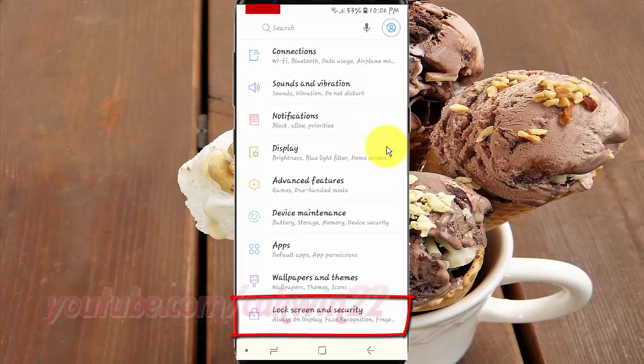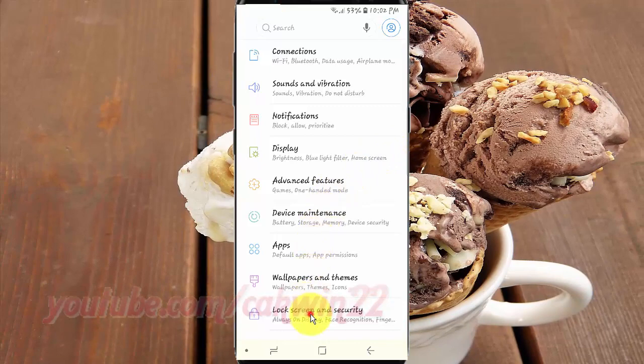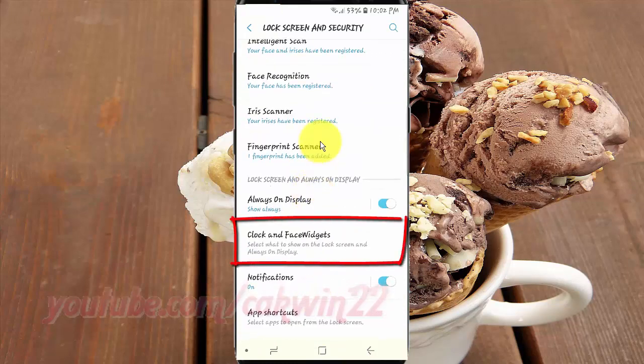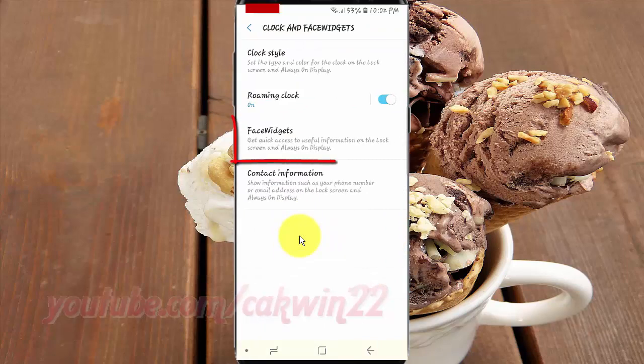Tap Lock Screen and Security. Scroll down. Tap Clock and Widgets. Tap Widgets.